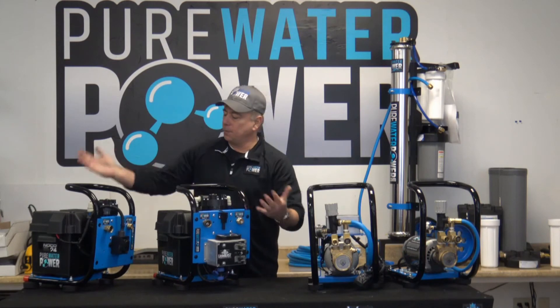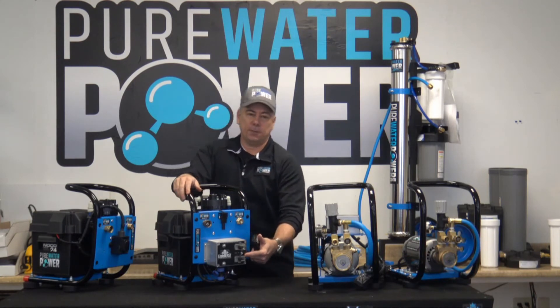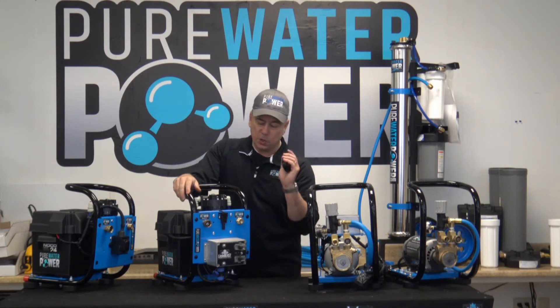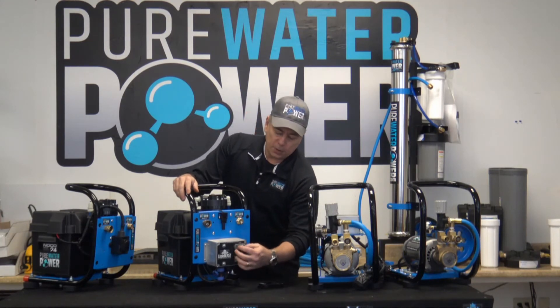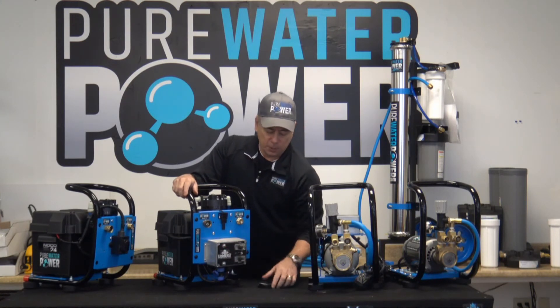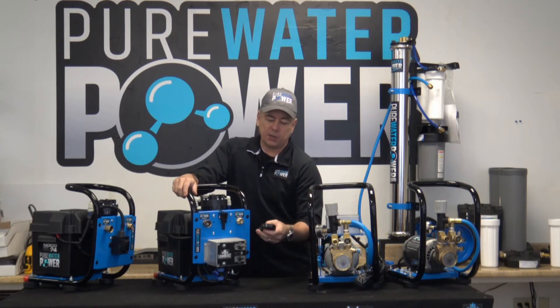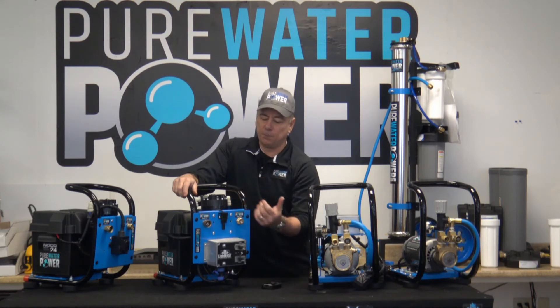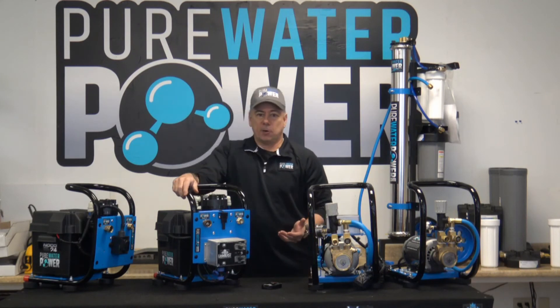The second 12-volt model has the identical pump components except instead of the basic on/off switch, we have our Little Beast remote control box with variable speed control. You can operate the pump at the box by flipping the switch, or in remote mode you can operate it up to 500 feet away — turning it on and off and adjusting the flow control, which adjusts the power and water volume coming out.